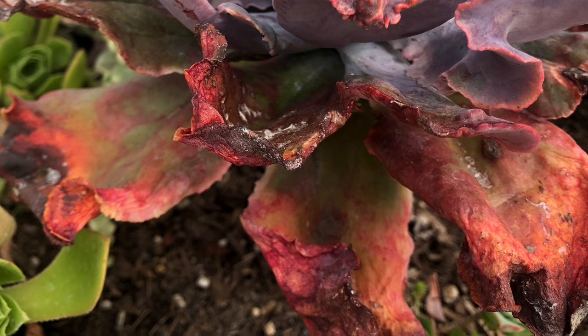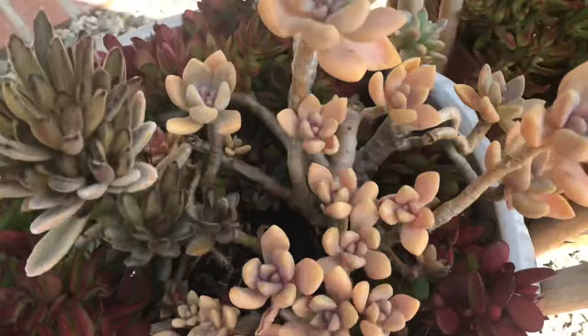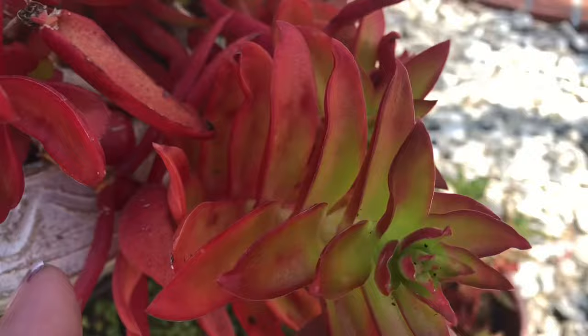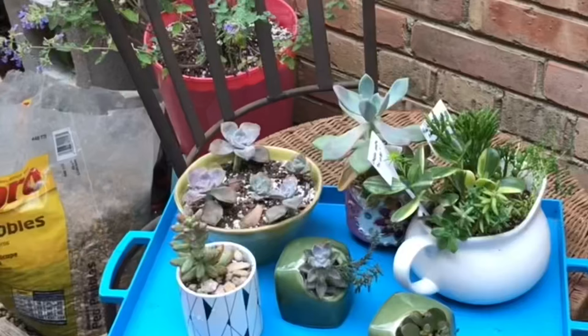In areas like ours in California, where the weather is mild to hot and mostly dry, growing succulents outdoors is ideal. But for those living in places where it is very humid or where it frequently rains, growing them outdoors can be very challenging.